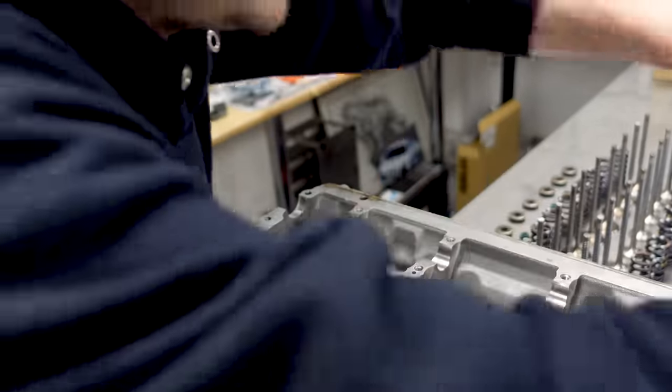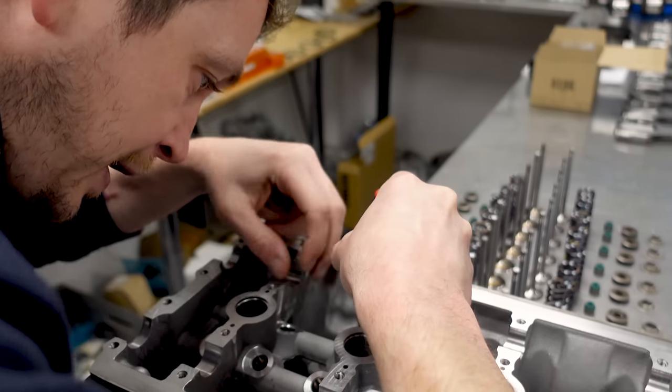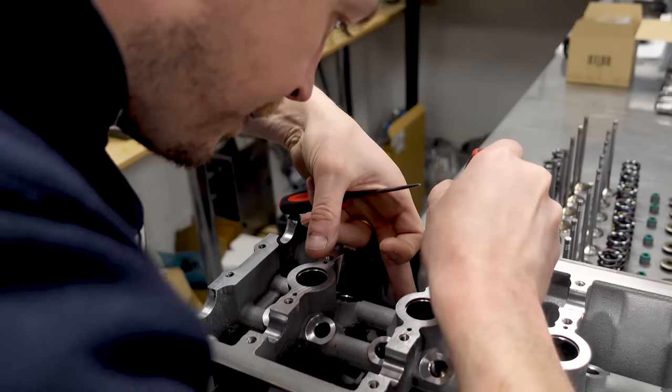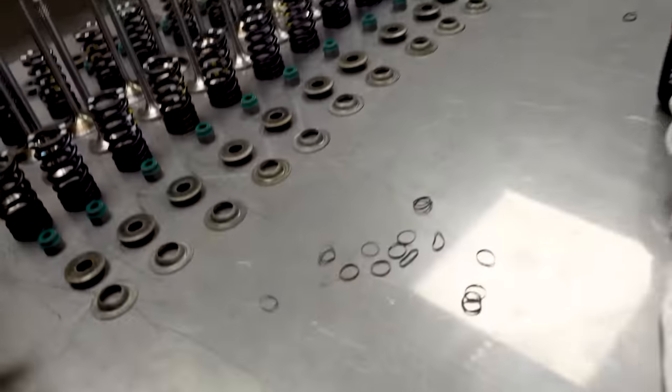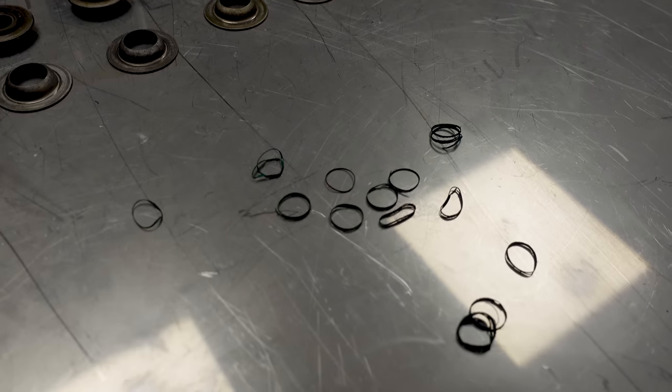You end up with lots of these little rings - this is a particularly bad one. You end up with big chunks of seal hanging around, but we don't want those rattling around in there.